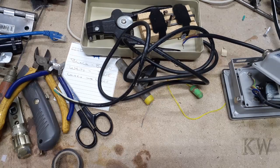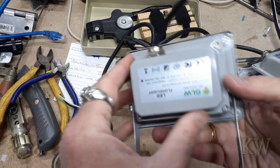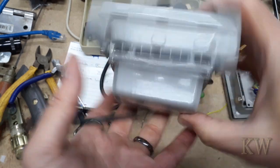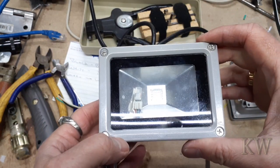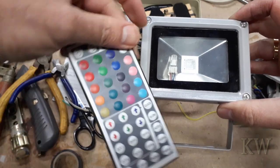Good day, welcome to Camo's. We've got a neat little project today — one of these little cheapo LED lights. This one's a GLW LED floodlight, it's an RGB light. You can see the little sensor here, and it's got a little remote so you can change the colors and do all kinds of neat effects.